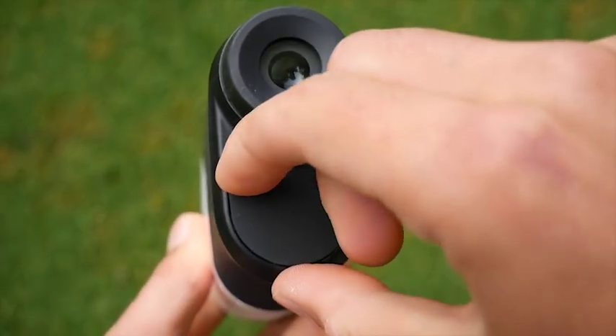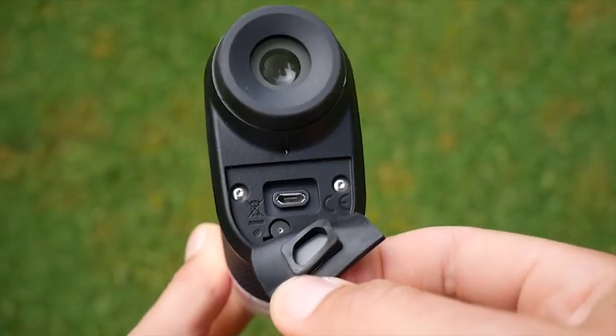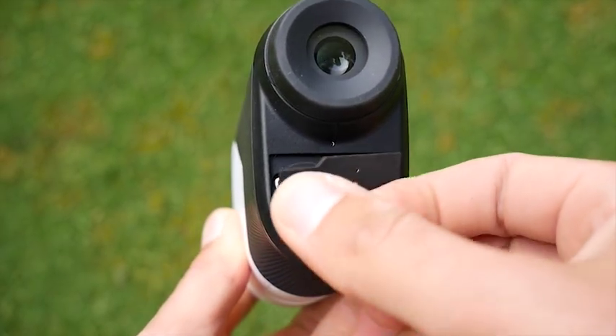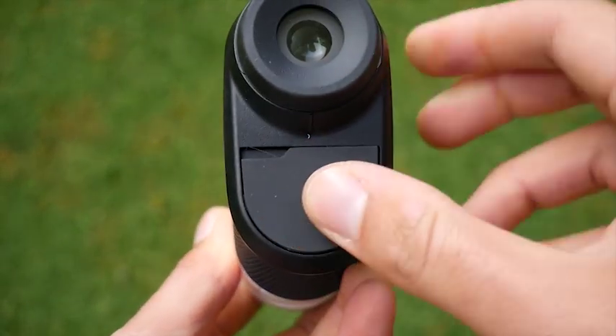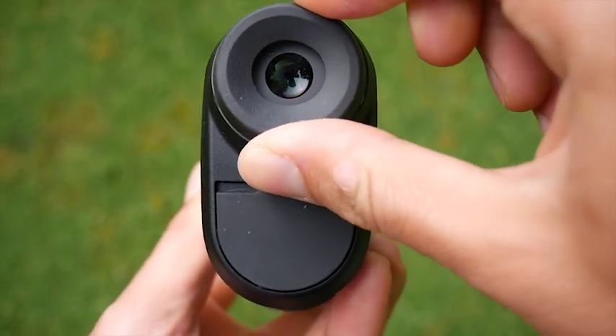For me it was slightly quicker at registering the course today — still about 40 seconds, but slightly quicker than the Bushnell. I would say this Garmin takes a little bit of setting up when you first buy it — you need to enter some details like how far you hit your driver — but it doesn't take too long and the benefits are definitely worth it once you get out on course.